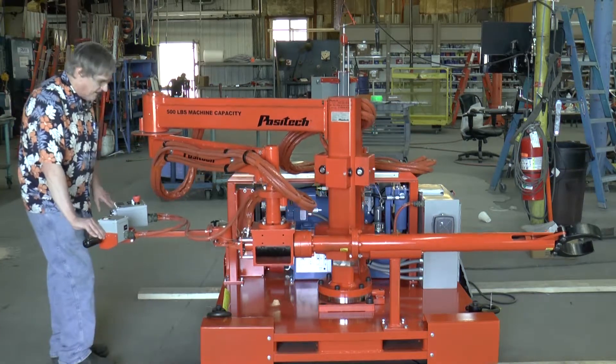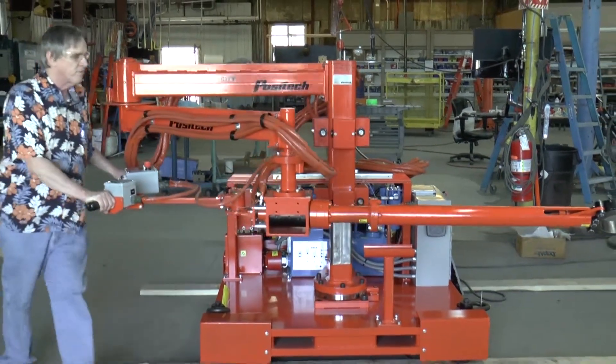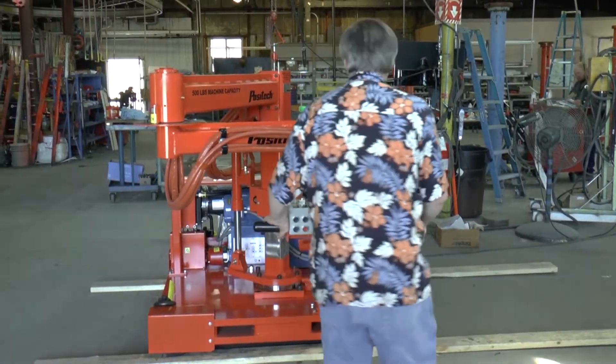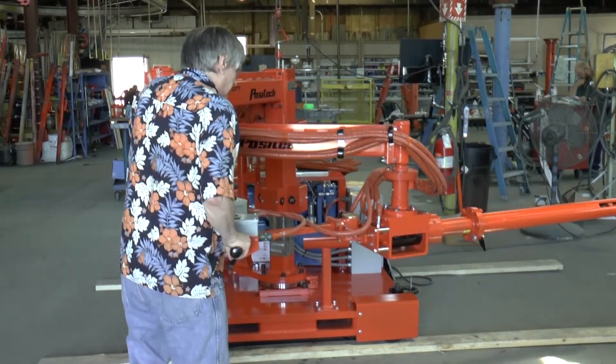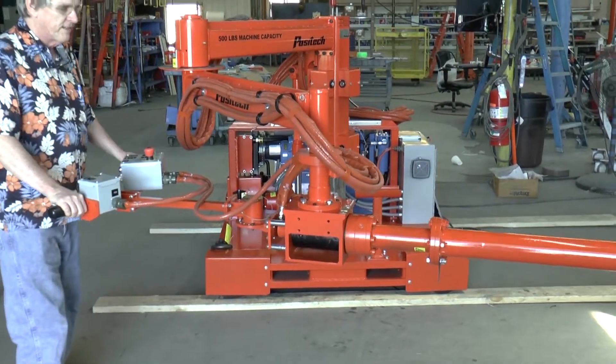Once it's on, I can hit the up and push it pretty easily around the cell, depending on where you want to go. You'll notice that this particular unit is outfitted with a mobile base — it's actually a powered base that allows the unit to traverse. I'll show that at the end here.